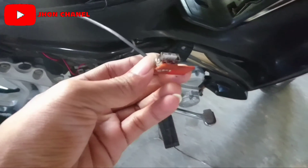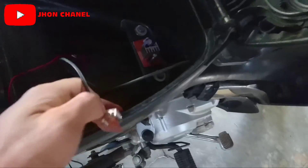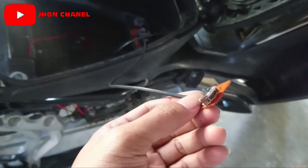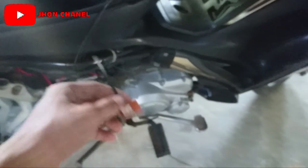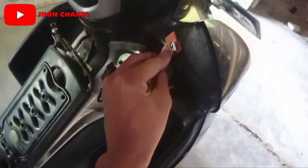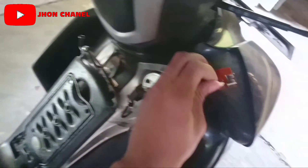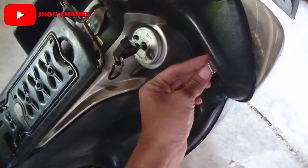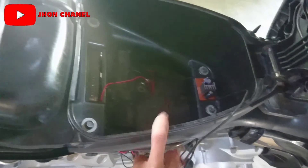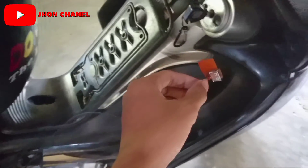Nah, untuk port USB-nya ini, ini jangan sampai kalian taruh di dalam jok. Saya tidak menyarankan ini ditaruh di dalam jok. Tapi kalau untuk IC-nya ini boleh, boleh ditaruh di dalam jok. Tapi kalau yang untuk pengecasan atau port USB-nya ini, jangan sampai ditaruh di dalam jok ya. Ini kan kabelnya panjang. Ini bisa kalian masukkan ke dalam sayap-sayapnya, sayap sepedanya ini. Lalu kalian tempelkan di mana saja, terserah kalian. Mau ditempelkan di dekat sepeda boleh. Pokoknya terserah kalian mau ditempelkan di mana, asalkan jangan di dalam jok motor. Saya tidak menyarankan nge-charge HP itu di dalam motor. Itu bisa meledak HP kalian.